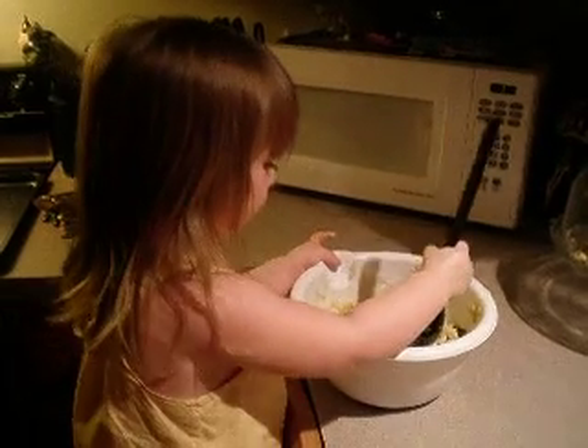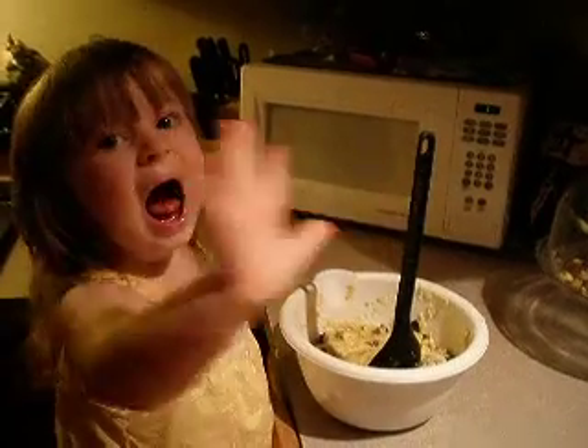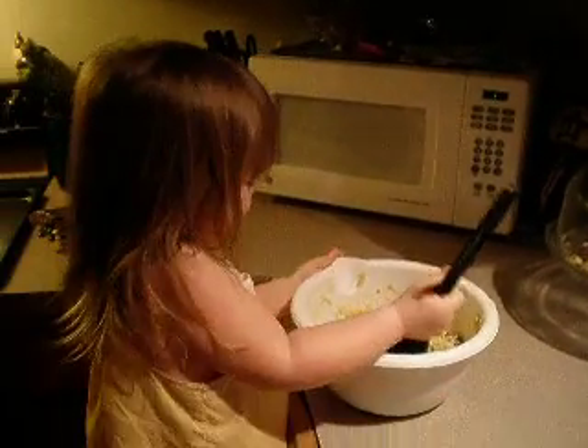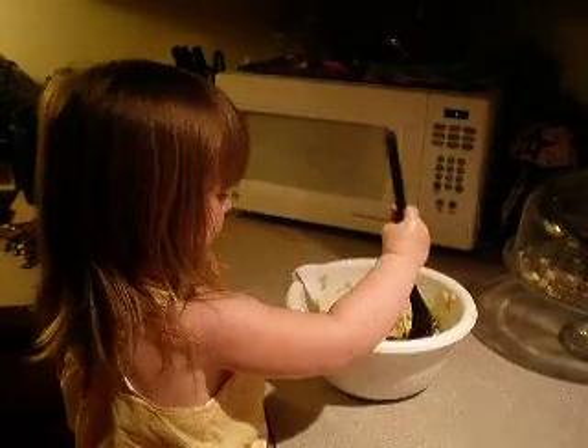And Mommy has to roll, roll. Mommy helps Ava. Hi. Hi. You're silly. Yeah, I see. Jack's under the chair. It's okay. Jack's under the chair. Mm-hmm.